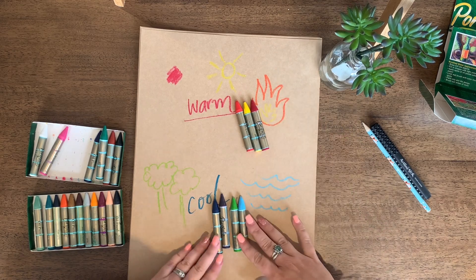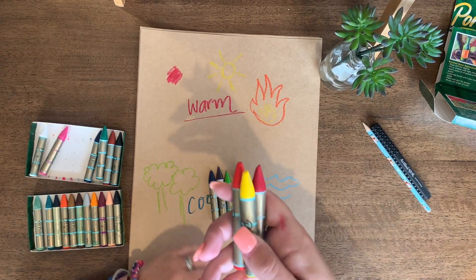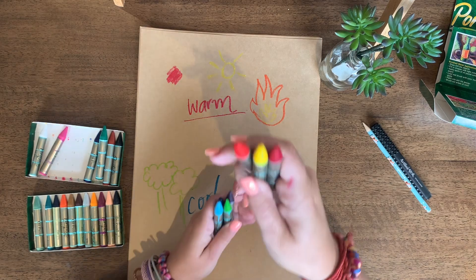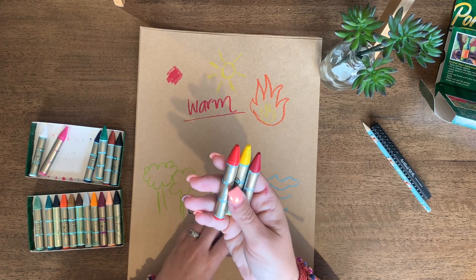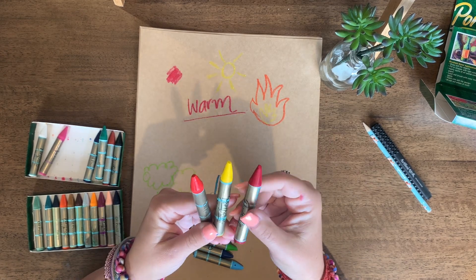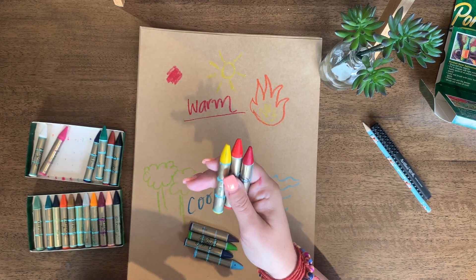When creating an artwork with both colour groups, warm colours tend to jump to the front of an artwork, while cool colours recede into the background. That's because warm colours are probably the brightest and they stand out the most — yellow being the happiest and brightest colour of them all, and red being super bright and vibrant. Mixed together they make orange, so these three together are a really fantastic bright combination.